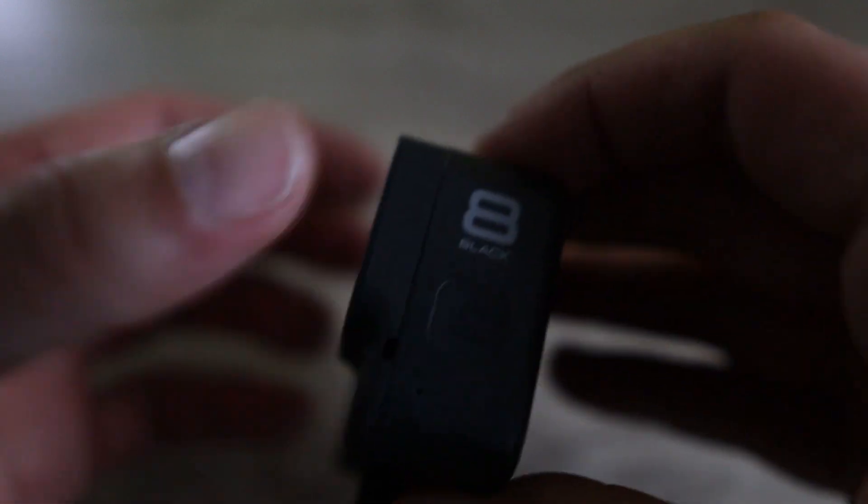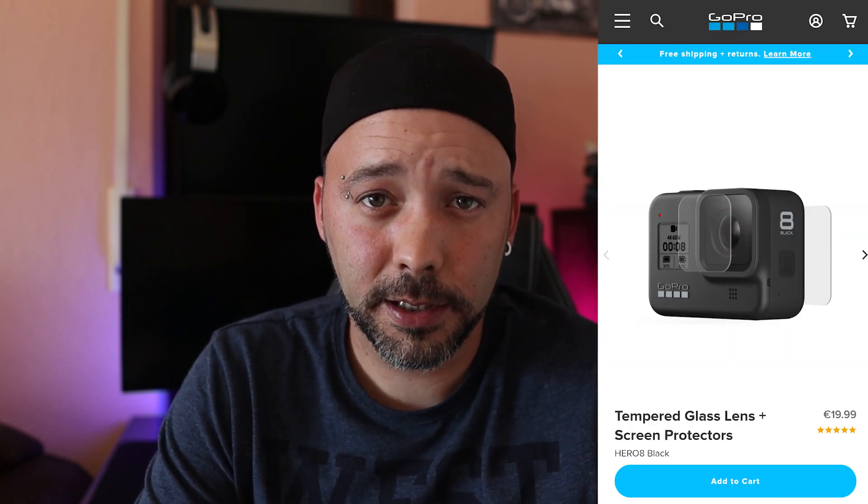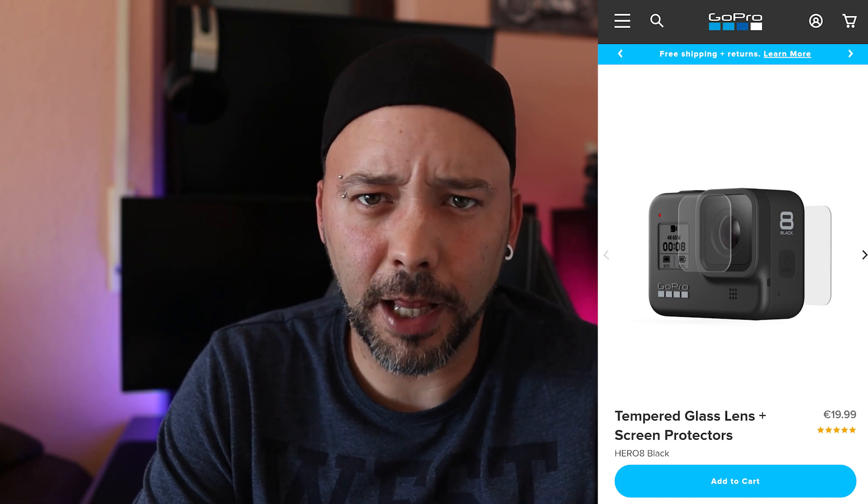Another thing I don't like about the new design — and I don't understand why GoPro did it this way — is that you cannot change the lens cover anymore. You cannot take it out, you cannot change it, and GoPro doesn't offer a repair service for it. They do offer a lens and screen tempered glass protection film that you could put on the camera.